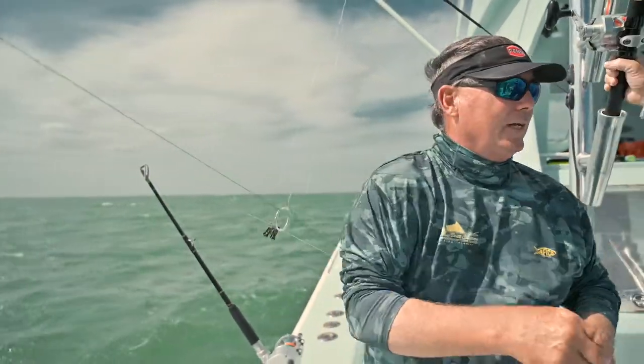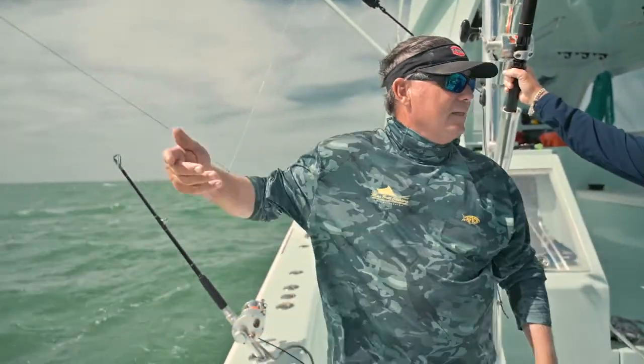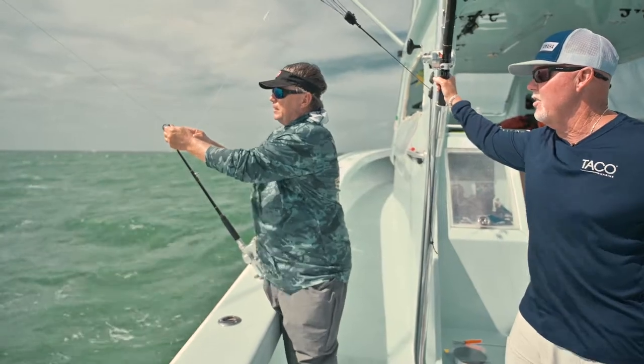When you're running a one-mate operation, we use what we call the 'chicken wing' — you let the kite line out just by moving your arm, so you can be over here bridling with your mate at the same time. When you're short-handed, chicken wing it. You can stop at any time — there's your stopper and there's your floss mark.